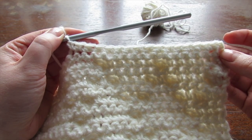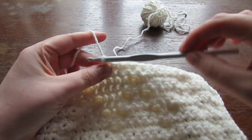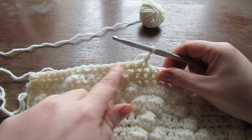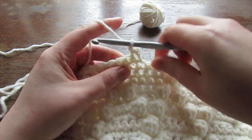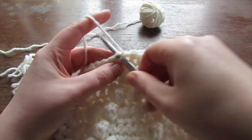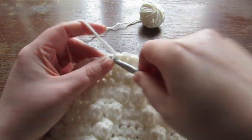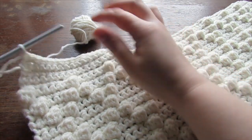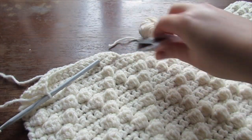Once you have your required number of stitches for your size, leave all the other stitches unworked. Chain one and then turn your work, then single crochet all the way across. Repeat this row for a further 2 more times — altogether you'll have 4 rows of single crochet. Once complete, cut your yarn, leave a long tail, and fasten off.